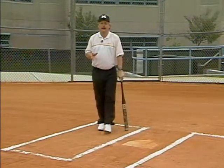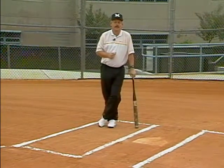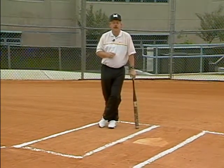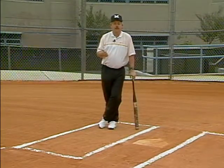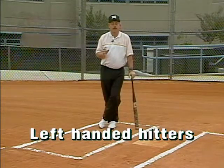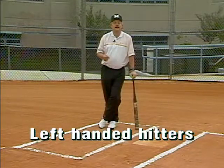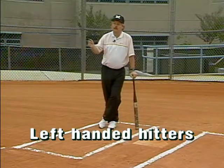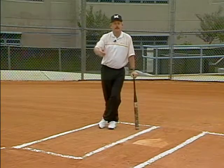Now, in terms of looking at your ball club and your teams, trying to identify ideal candidates to become slap hitters, there are a couple ways to look at it and approach it as a coach. First and foremost, take a look at any left-handed hitters that you have. People that can naturally hit left-handed can become ideal slap hitters, because it makes it very tough for the defense to defend them if they can swing away as well as slap the ball on the ground.